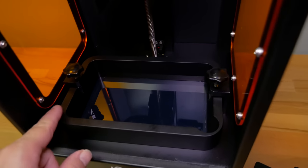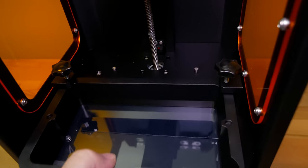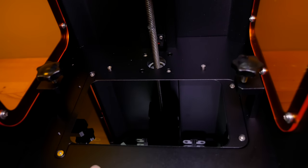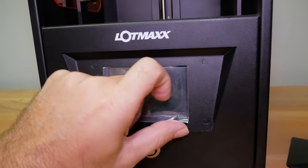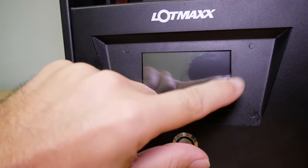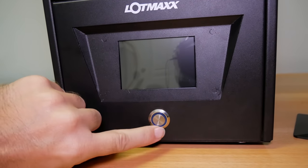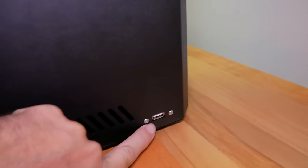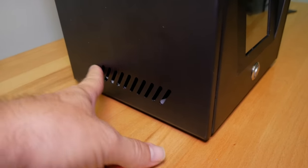The tub is strapped in by two bolts. Here we can see our LCD screen — this is where the images are projected into the resin. On the very front is the LotMax logo and our touchscreen, which looks like a pretty decent size, and below that is a power button. To the right side we have venting and our USB port where we plug in the thumb drive. On the left side there's just venting.